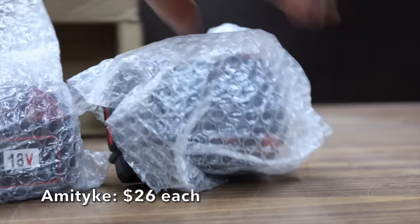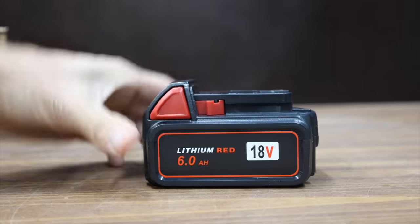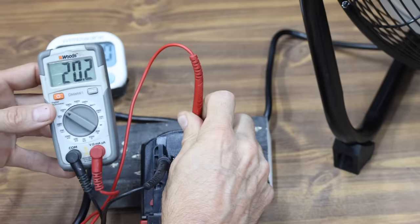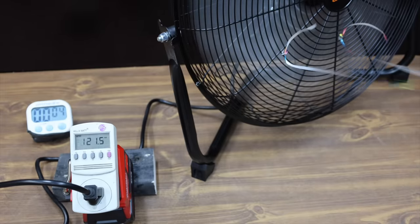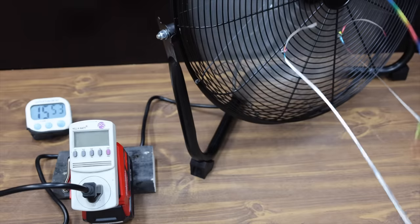At $26 per battery is the Amityke brand, which claims six different safety features including short-circuit protection and high-voltage protection. The Amityke batteries are made in China and weigh only 596 grams. Fully charged at around 20.3 volts, it starts off at 121 volts, 1.19 amps, and 137 watts. The Amityke is already out of juice at a very disappointing 15 minutes and 50 seconds — about 10 minutes less than the LabTech.